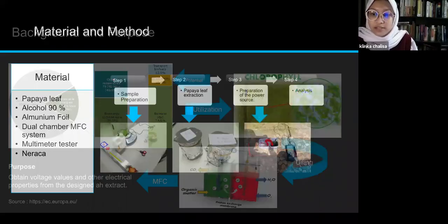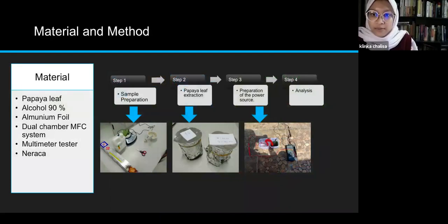One way to produce alternative energy sources is to make use of the chlorophyll in papaya leaves, because papaya leaves have been known to have the highest chlorophyll content among plant leaves that can be used, such as food supplements and others. Additionally, selecting papaya leaves as a source of chlorophyll for electricity is because papaya trees are readily available and are very environmentally friendly.